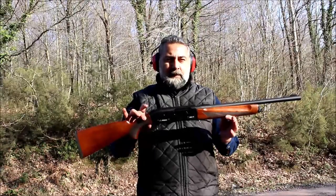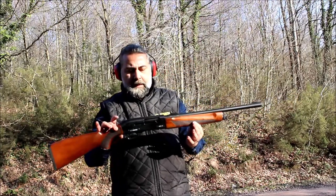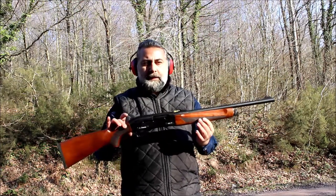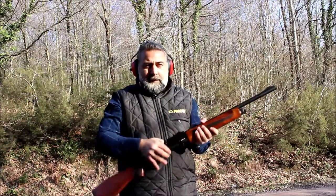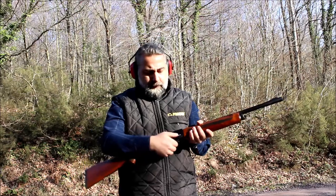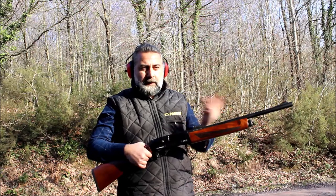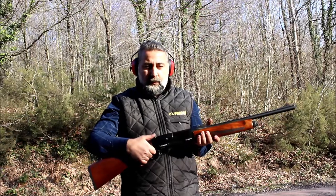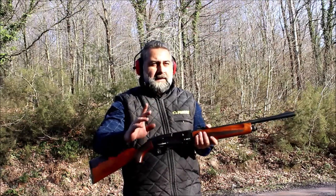The Pardus BRS 17 is a button release, or bolt release, shotgun. The mentality of the system is not a semi-automatic, not a pump action, but a unique bolt release shotgun under patent by Pardus. When you shoot and load for the next cartridge, the mechanism stays at the back, and when you push the button, the mechanism loads the next cartridge into the chamber.